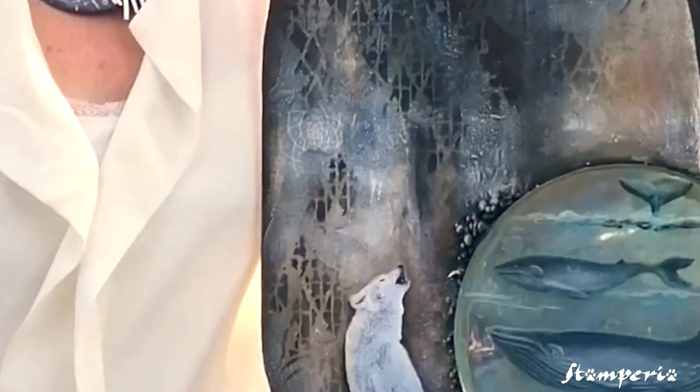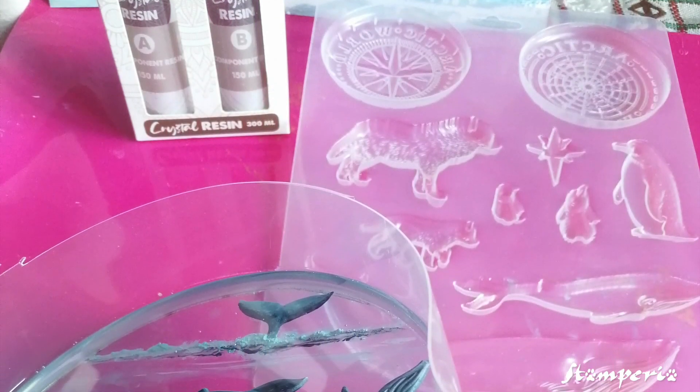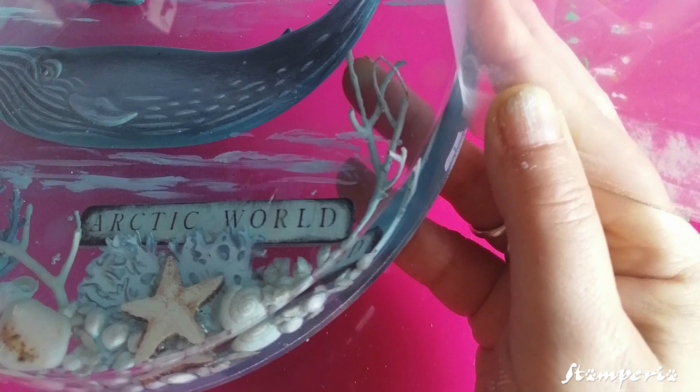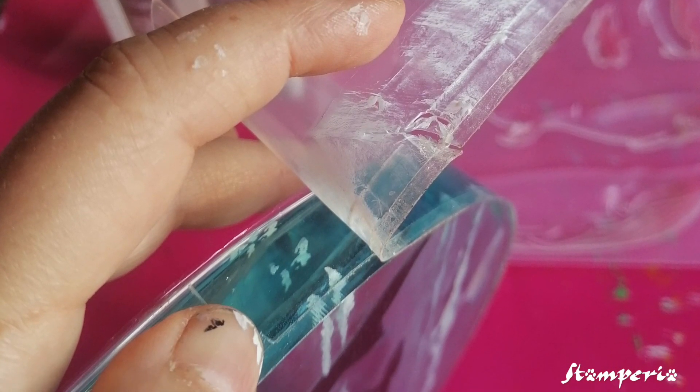To do this part of the resin I create a mold with some plastic and I work by layers. I work with four layers of crystal resin and I paint with acrylic to create the waves.